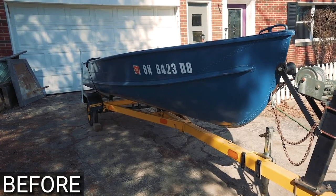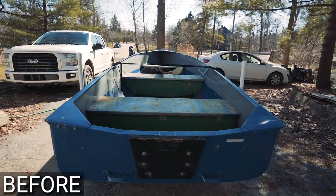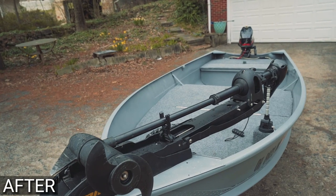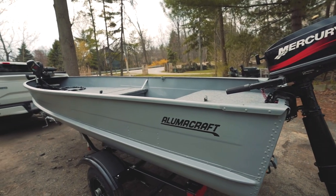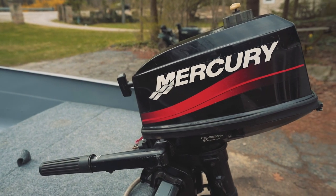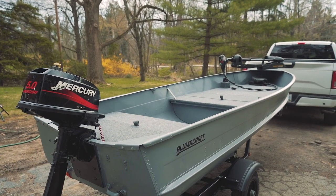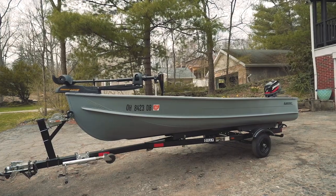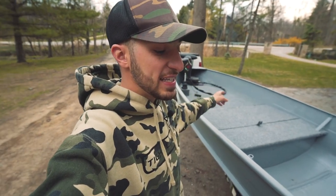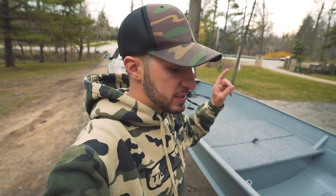It's finished. Now that this thing is done, I'm going to show you guys how I brought this John boat right here from zero to hero and exactly how much it costs. But before we do that, let's go over the boat itself. Right here in front of me, we have a 1955 Sears John boat.